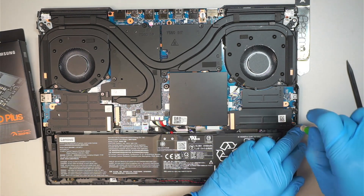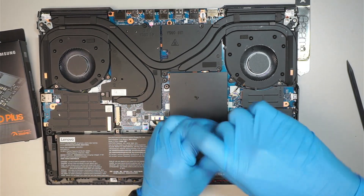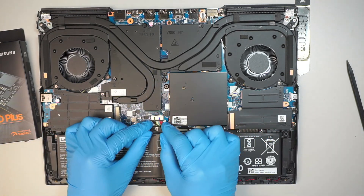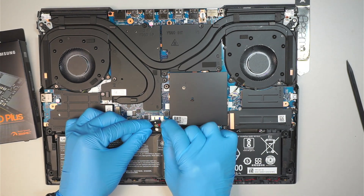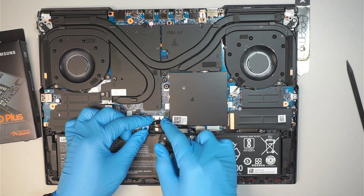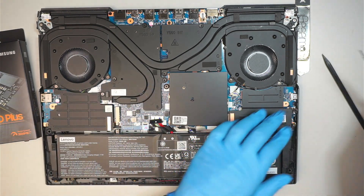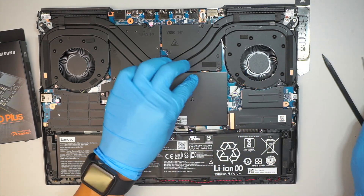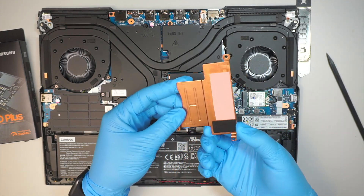The next step is to remove the heat sink. Should you disconnect the battery? Yes you should, but it's not necessary. All you have to do is slide the connector down — you can see the connector is right underneath that metal piece. Just slide it down and that should do it. Once we've removed the three heat sink screws, you can slide the heat sink out.